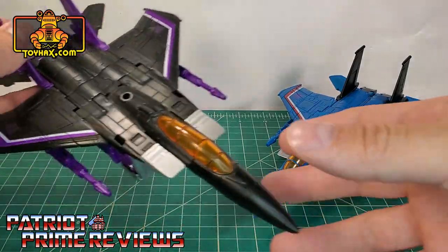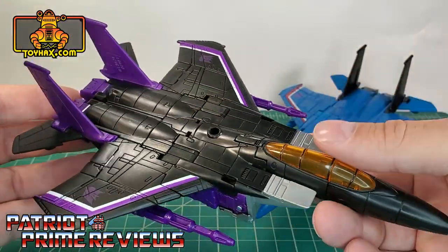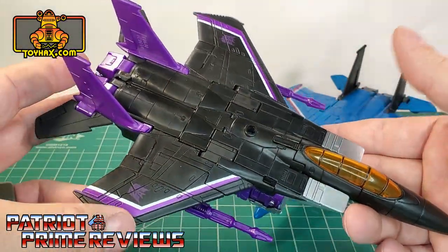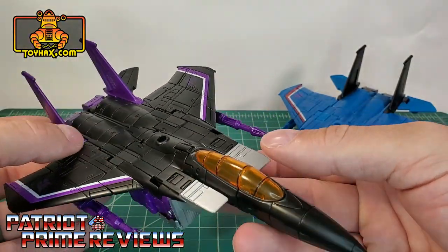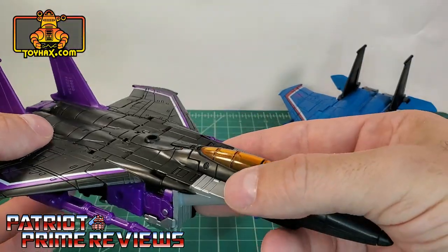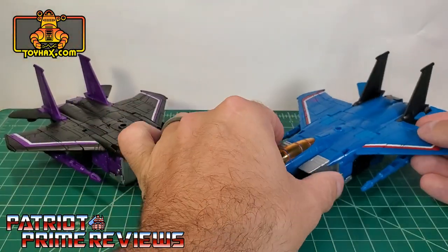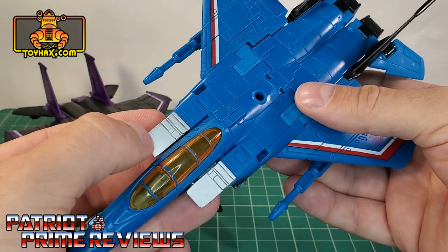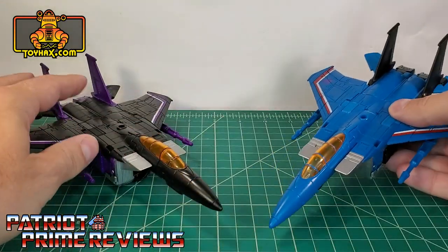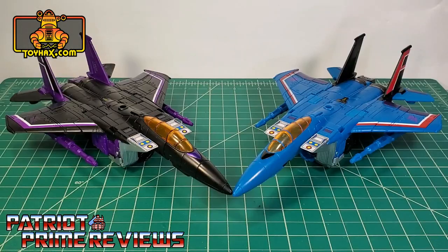Taking a closer look at the jet, there's great molded detail all along the vehicle mode — that looks fantastic. But as far as paint applications, you've got the purple striping along the wings and really that's about it. You've got the orange translucent canopy and some silver right there for the intakes. Same with Thundercracker: you've got the painted details along the wings, orange canopy, and silver details on the intakes. And that is pretty much it for both Skywarp and Thundercracker in vehicle mode before.